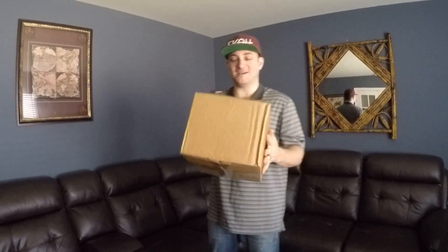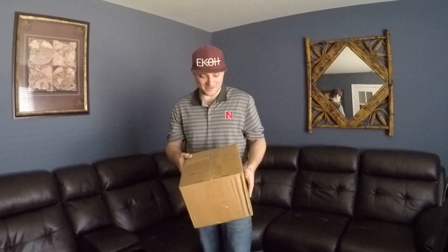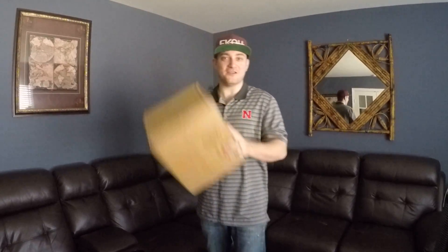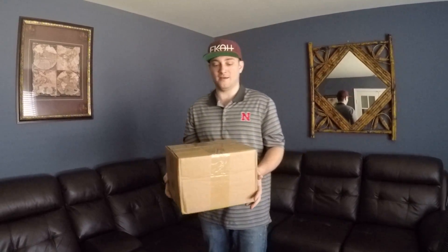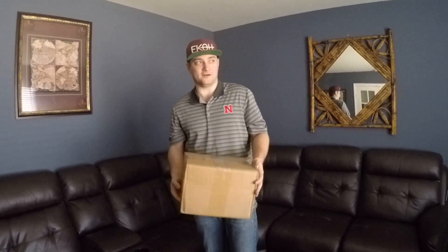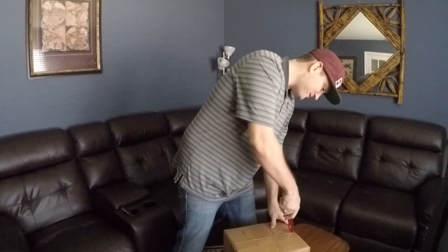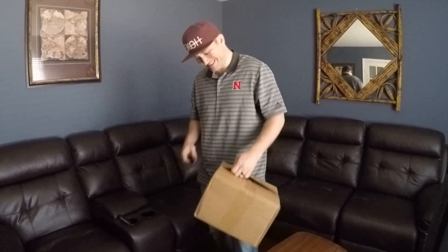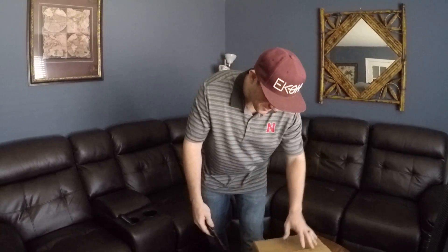What's up guys, welcome to our unboxing channel. We have another little box which I'm really excited about. This is from another distributor, so I don't know what's in it, I don't know the quality, I don't know anything about it. It took a little long to get here so I kind of forgot exactly what's in there, but we're gonna open it with our handy dandy box cutter tool.